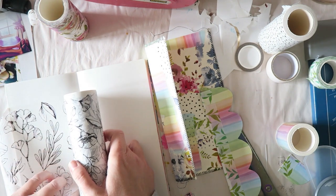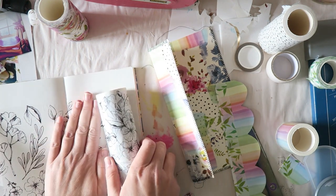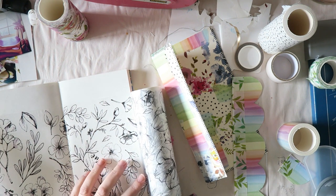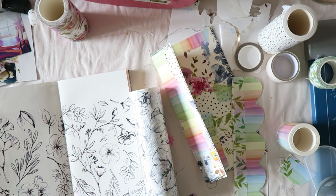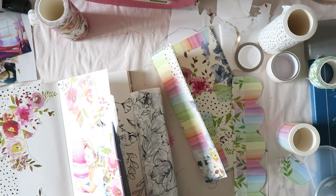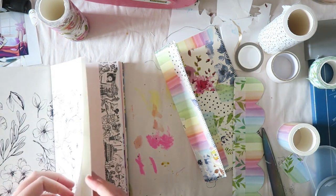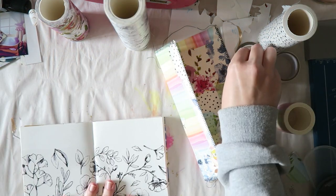The first technique is to simply use washi as your background — think of it as patterned paper that already has adhesive on it and is really thin. Especially with certain designs where there's a lot of white, it just looks like it's part of the original paper. With larger washis, be careful not to get too many wrinkles, though you can usually straighten those out. Washi is forgiving — you can most times lift it without damaging the paper, but test first since some delicate papers will rip.